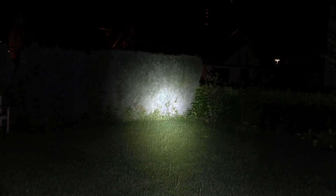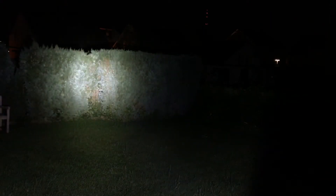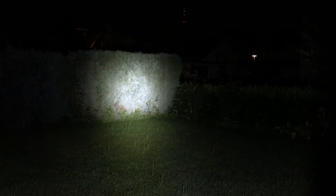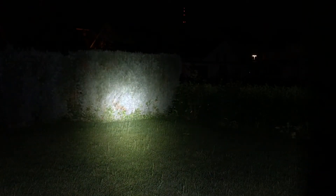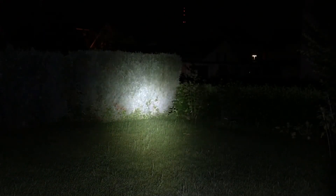Here we are outside with the Nitecore MT-42. The light has a nice hot spot and a decent spill so you can also see things around you — that's really nice. The satellite dishes on the house are about 150 meters away and they are really nicely illuminated. One thing I noticed is that the side switch is a bit hidden and quite difficult to find in the dark. With gloves in winter it's going to be really hard to find.